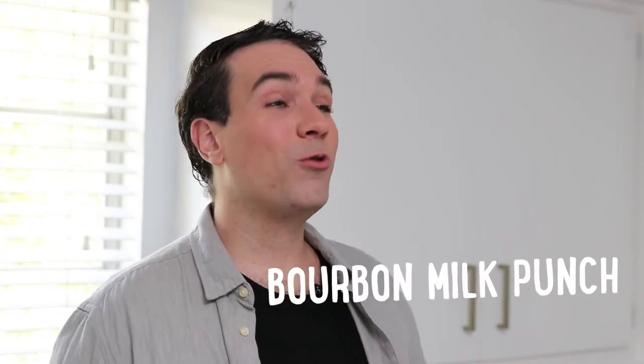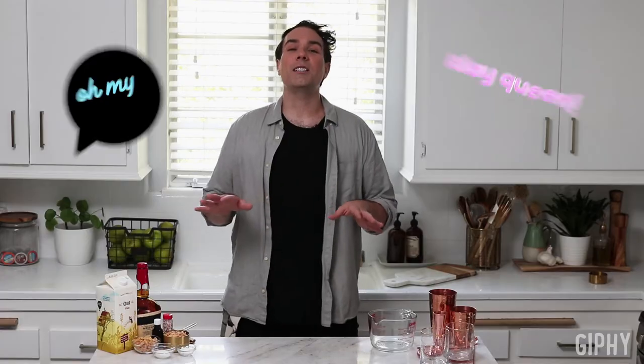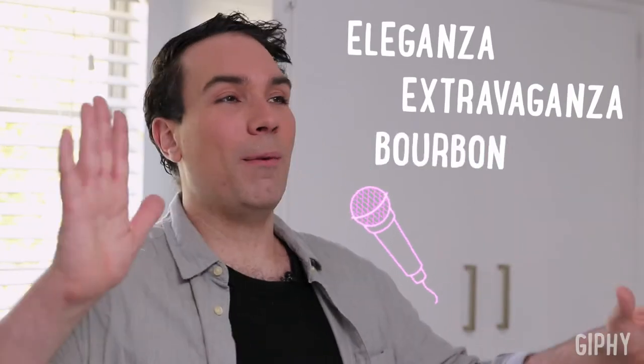I'm taking a classic cocktail, the Bourbon Milk Punch, and giving it a drag makeover that is guaranteed to win any mini or maxi challenge. We're going to add a pinch of nostalgia by using cereal milk to ultimately create an eleganza extravaganza with a bourbon milk punch.